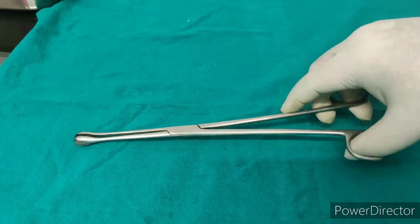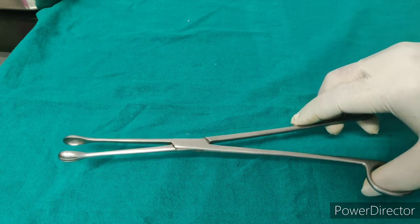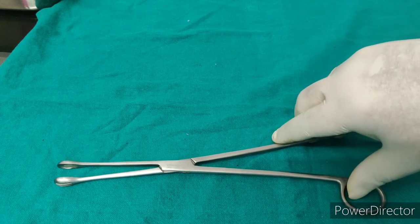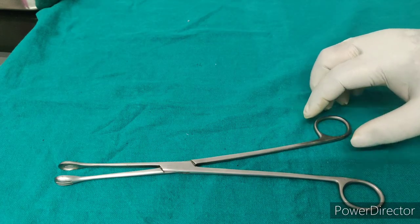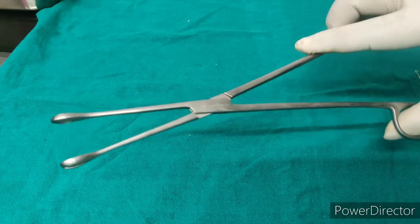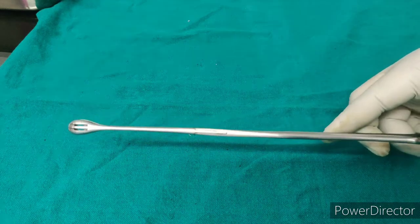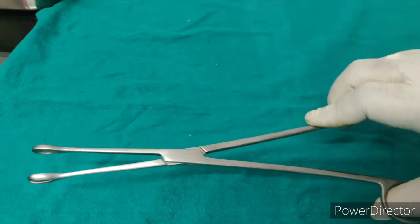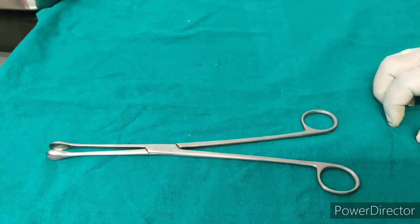It is ovum forcep. This is used for removing the products of conception in inevitable and incomplete abortion, and in medical termination of pregnancy. The tip of this instrument is rounded and cup-like to avoid perforation and to hold large tissues. This instrument has no catch, mainly to avoid perforation of the wall.